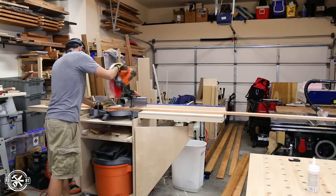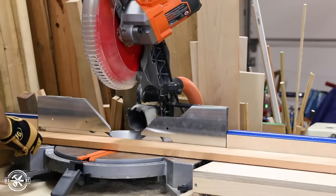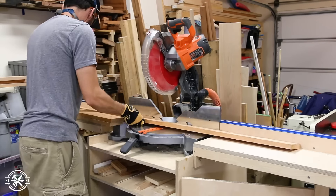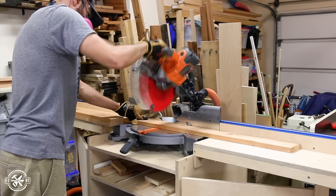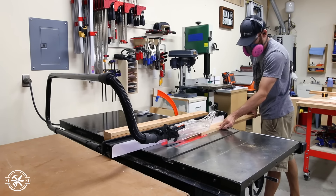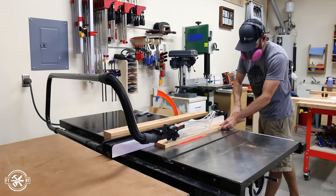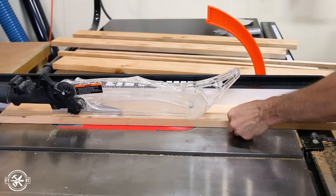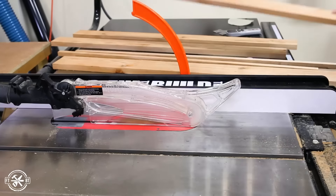I started off by making the leg assemblies. Each leg is made from two 1x4s joined at a right angle. I cut all eight leg parts to the same length, but since I'm using a butt joint to join the legs together one side of the leg assembly would be three-quarters of an inch wider than the other without any modification. So I cut three-quarters of an inch off the width of four of the leg parts and now each side of the assembled leg will be three and a half inches wide.